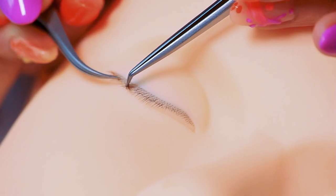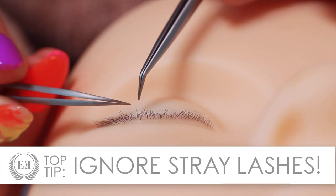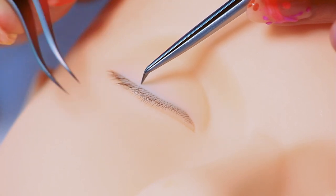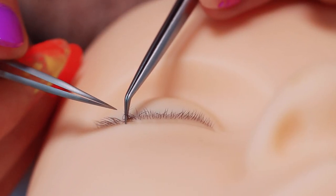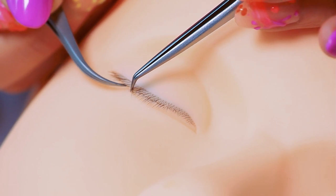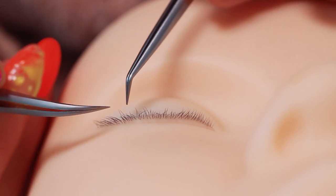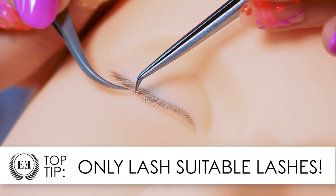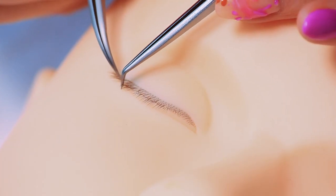Quick tip: if you get stray lashes growing up in the very top layers, ignore them — do not put a lash extension on them, however much they scream out at you, because when the eyes open it will stick out like a sore thumb. Also, sometimes if you lift the lashes up you'll see tiny baby lashes sticking out from the bottom — don't lash those either. They're usually growing down poker straight, they're baby lashes, and if you put an extension on them they'll grow out too much and hang out of the set. We only lash suitable lashes; we pick out the good ones.